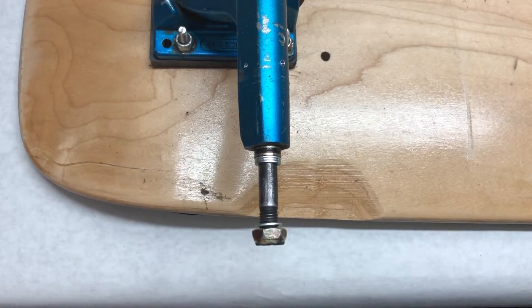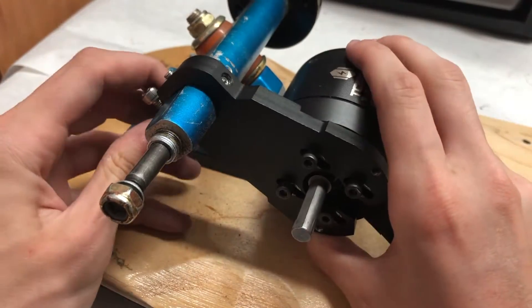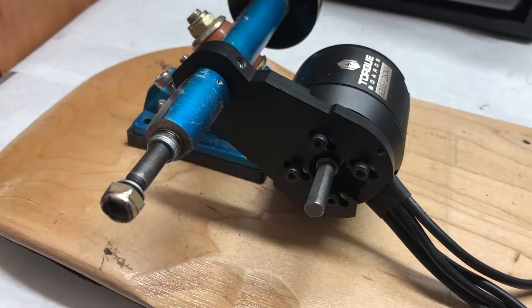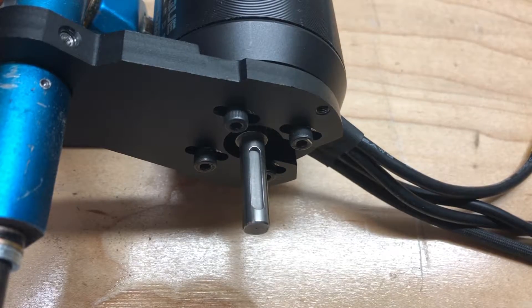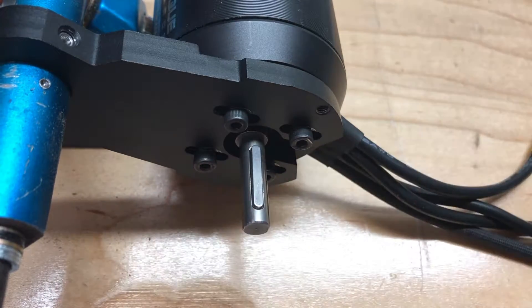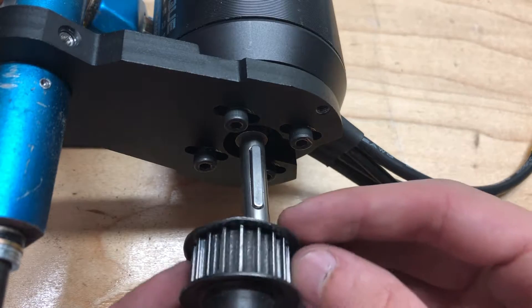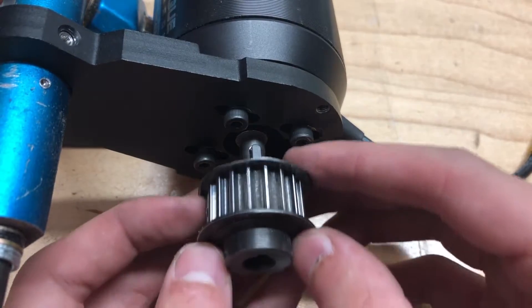The next step is to mount the motor mount to the truck. Slide the mount over the hanger of the truck and it should slide and fit the exact shape. Then insert the keyway into the shaft of the motor — this is a crucial step because the motor requires the keyway to actually turn the pulley. You can then slide the motor pulley over the shaft of the motor.